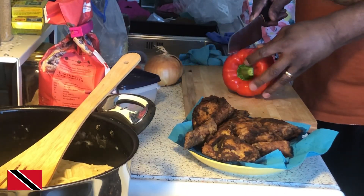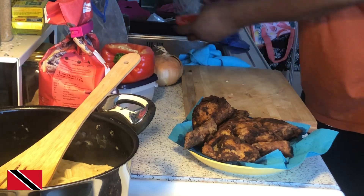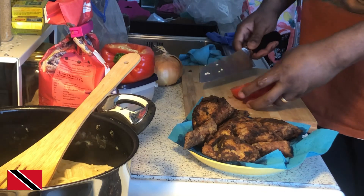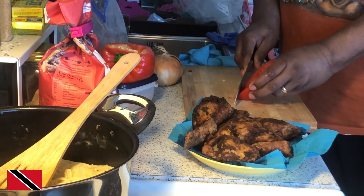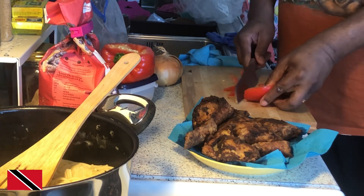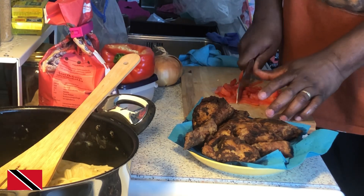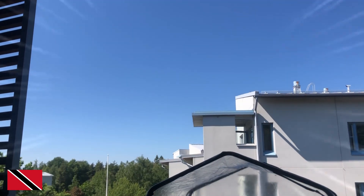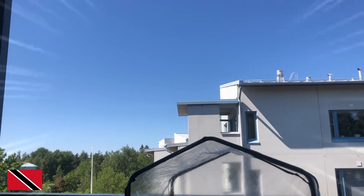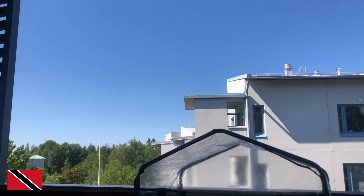Let me cut a piece of this bell pepper here now. I don't want much — just a little piece. I'm going to cut it up. And just a quick weather update: as you can see, clear blue skies, the sun is out, the birds are singing, everything is just wonderful. The weather is really nice today. Let's get back to the kitchen.